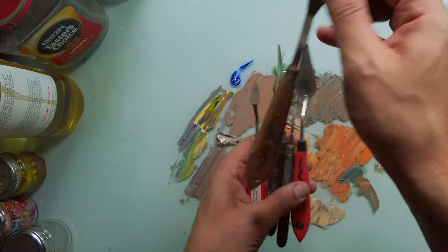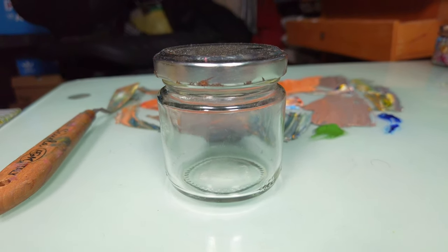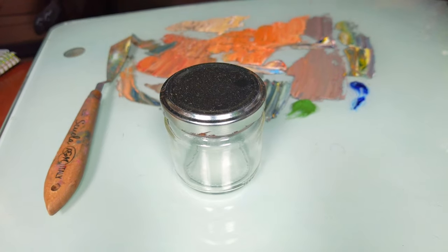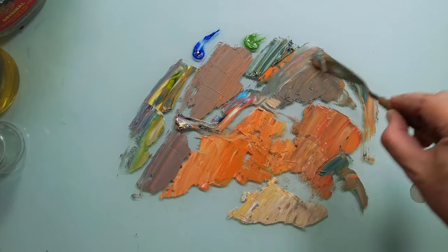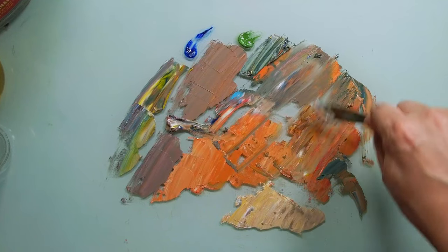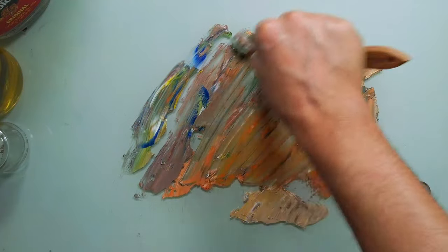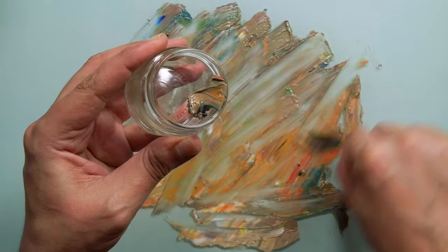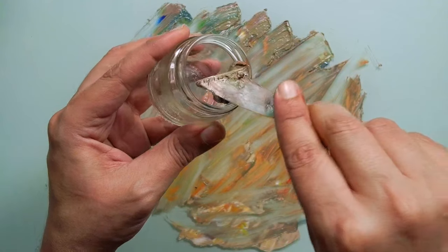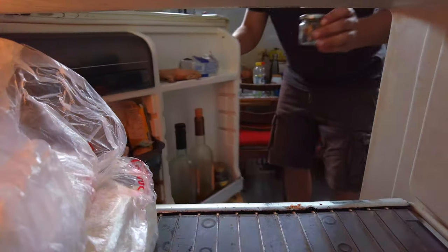First, grab a palette knife — any palette knife, I like to use this one. Find yourself a little container that can be sealed. Here I am using this little glass container. Use the palette knife to scrape the oil paint off the palette surface and put the paint inside the container. Put the container in a refrigerator. This way, you will be able to use the oil paint even after a month. The paint will not dry.